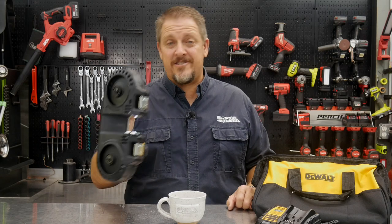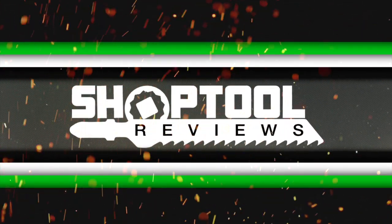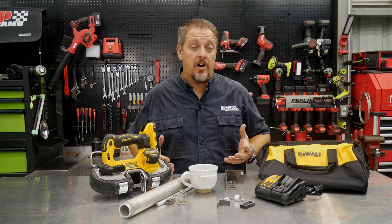Does DeWalt's Atomic Bandsaw cure your compact cutting itch? We'll find out in just a moment. I'm Tim Johnson, you're watching Shop Tool Reviews. We have the DeWalt DCS 377 — the Atomic Brushless Compact Bandsaw.